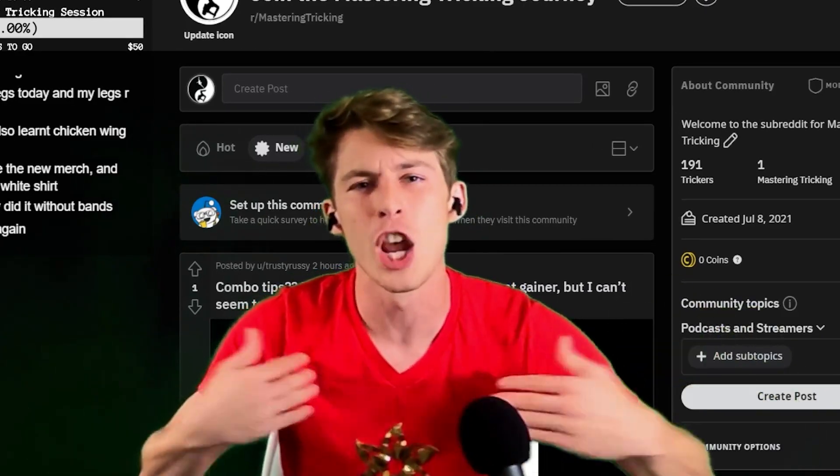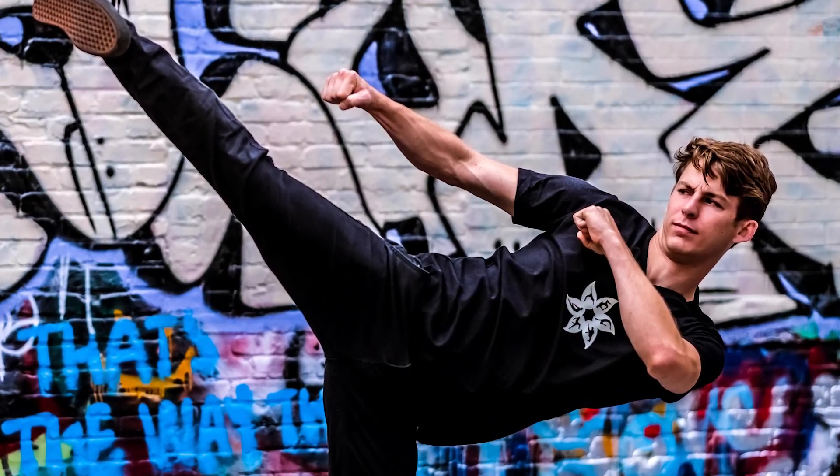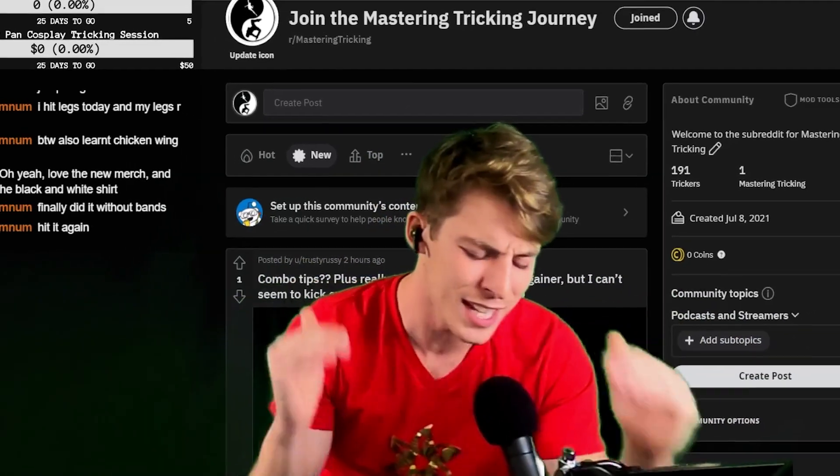please pick up the merch. I'm wearing the red right now with the gold. We got the glow white on the black and the silver on the mauve. I'm super excited about all of it. Check it out, MasteringTricking.com. But with that said, let's give some tips.